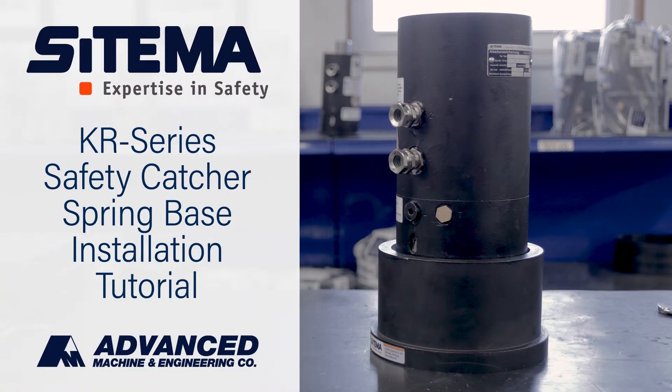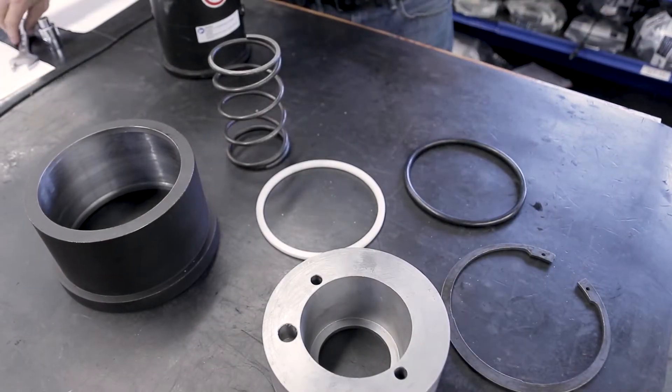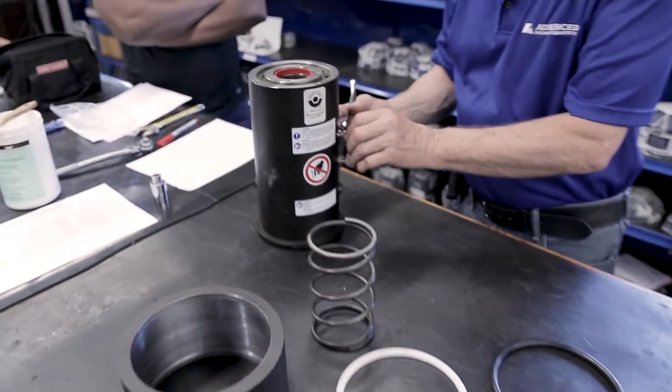This will be an installation of the spring base on a KR Series Setima safety catcher. Lay out all of the spring base components.